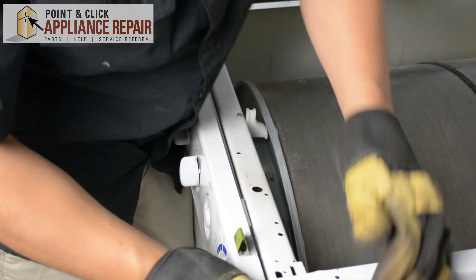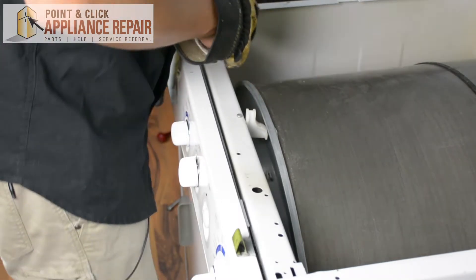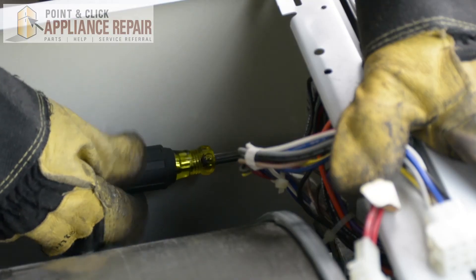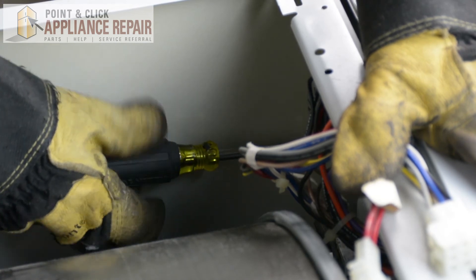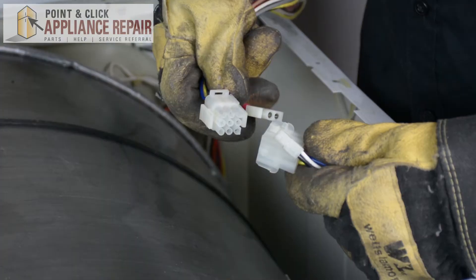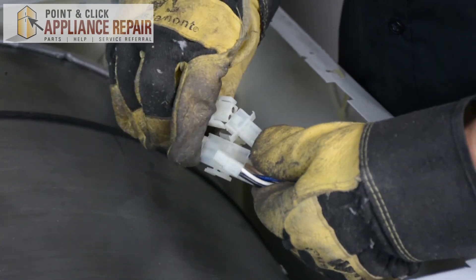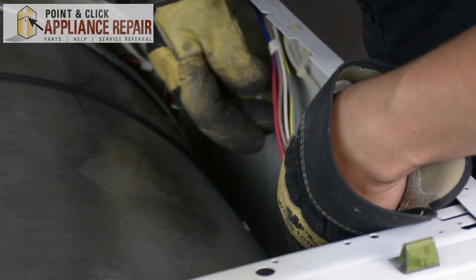And it creates that nice seal with the drum. Now we can screw it all back together. Now I want to plug these wires back together, and I'll just hang them right on the side here.